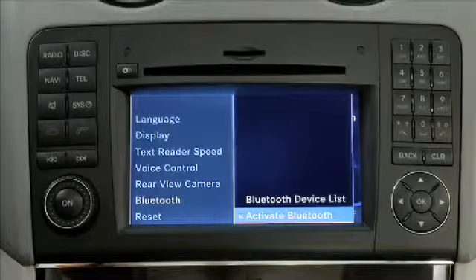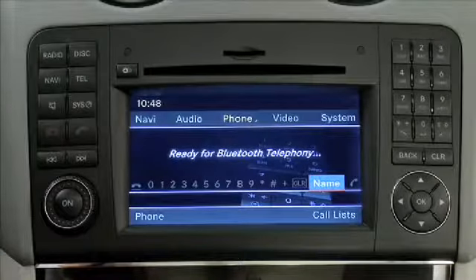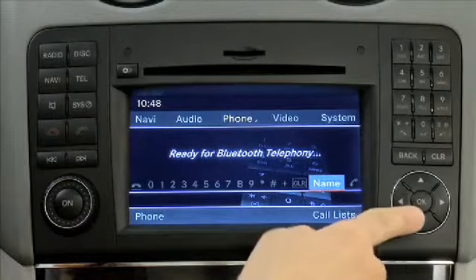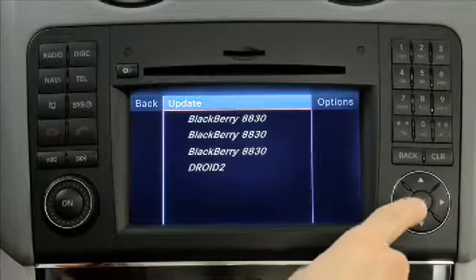Press the Tell button to return to the phone main menu. If you are pairing your mobile phone for the first time, it must be registered with Command before continuing. If necessary, put your mobile phone in pairing mode at this time according to its operating instructions. Then select Phone, Bluetooth phones, Update.